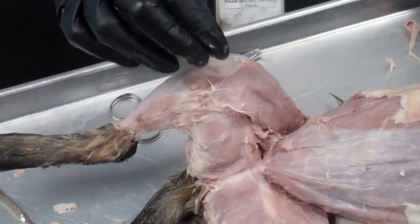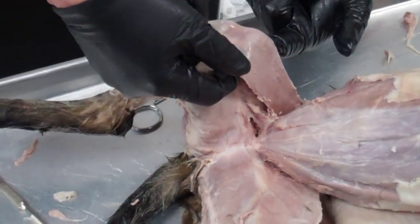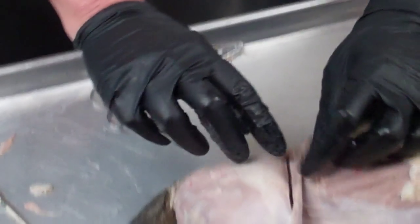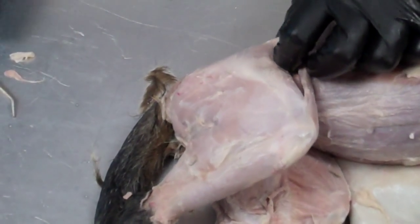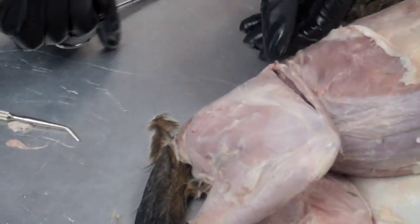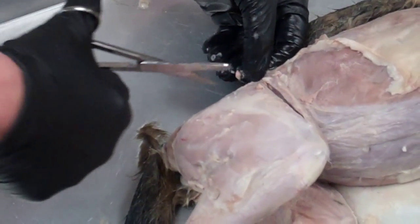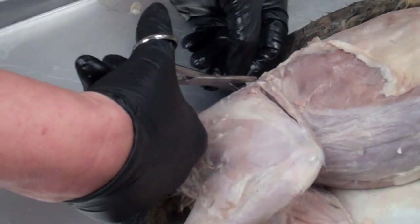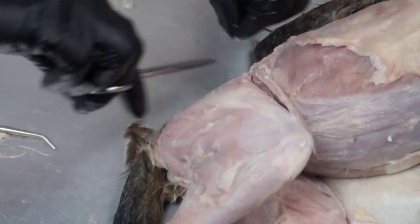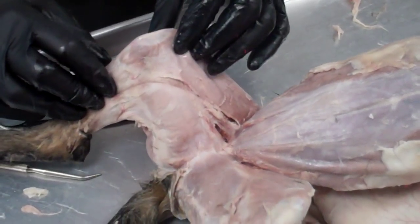If you have a little bit of fat, you can clean that off along with the fascia material. This first muscle goes from the leg up into the inguinal region. Sometimes in the back you'll see some fat material — you can remove that to get a nice clean separation. This is the sartorius muscle.